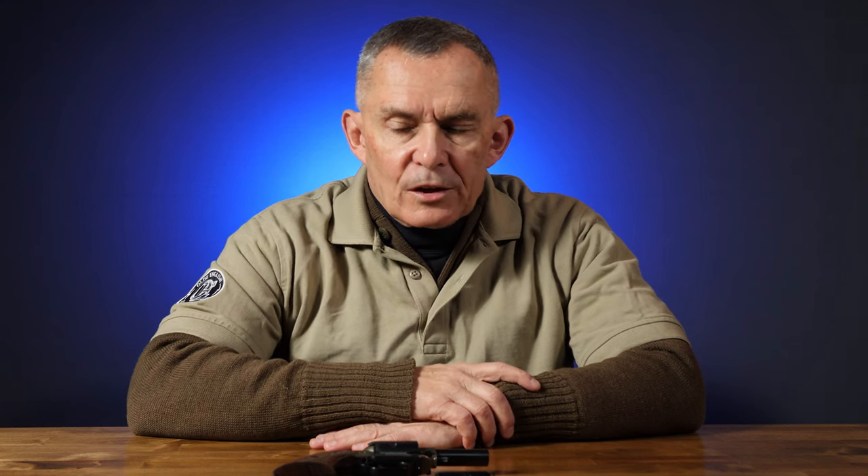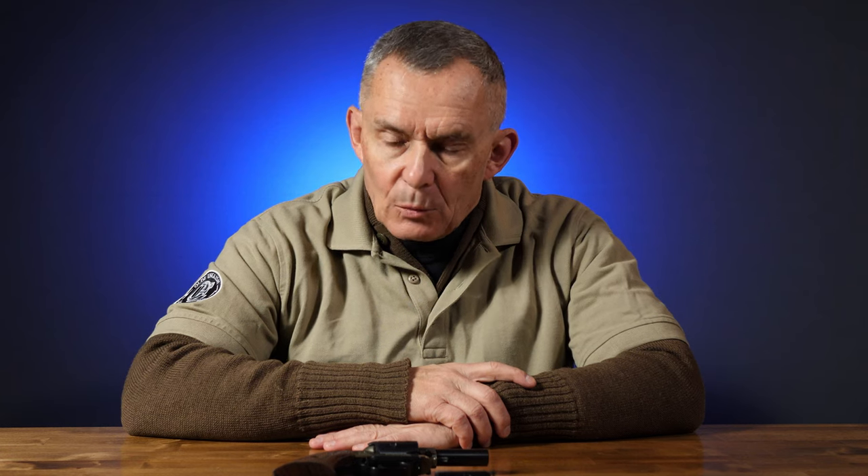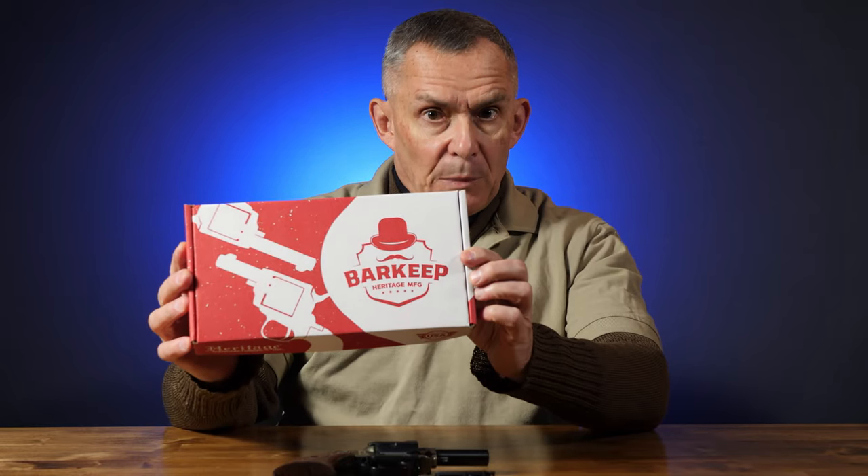Alan here for Old English Outfitters. Today we're taking a look at a new product by Heritage Firearms. Heritage is located down in Bainbridge, Georgia. Heritage has for a long time made single-action revolvers. They make them in centerfire or rimfire calibers, and they've got a new one. They call it the Barkeep, as evidenced by the box that says Barkeep.